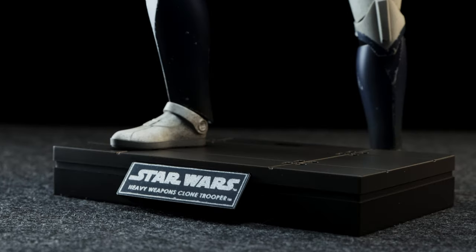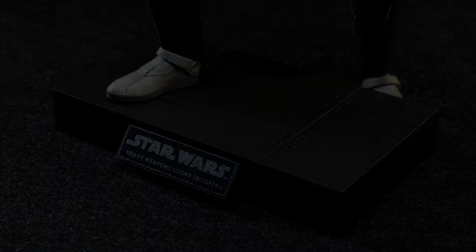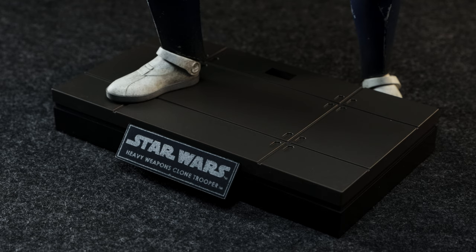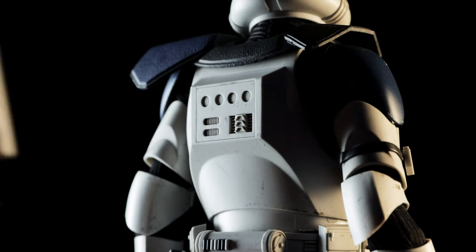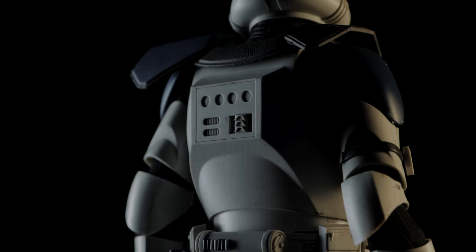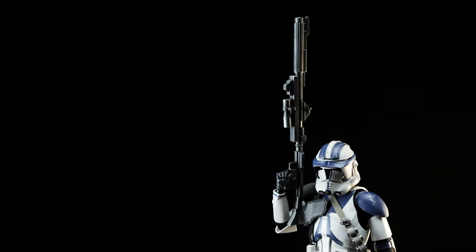Both the Heavy Weapons Clone Trooper and Commander Oppo receive standard base options featuring their respective names on a tin foil sticker. The overall base top is similar to what we've seen from the Clone Wars Ahsoka and Captain Rex, so continuity is present for your display. These particular clones aren't flying around, so a crotch grabber stand will have to do — they aren't pre-equipped with a magnet for jetpack use. If you have an extra launcher lying around, you can use it for your Heavy Weapons Clone, and the same goes for the DC-15.